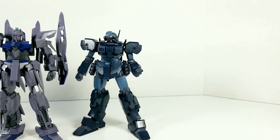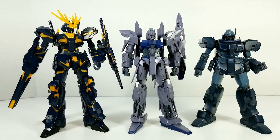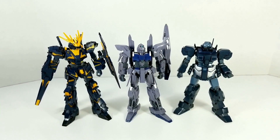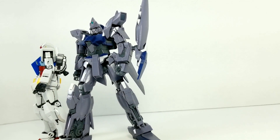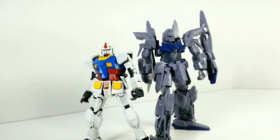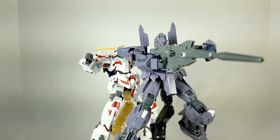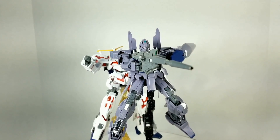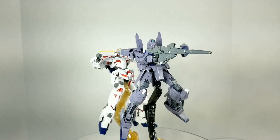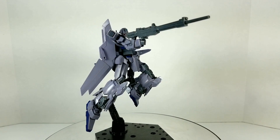Let's put it back in mobile suit mode and compare it to some other kits. Here we have the High Grade Universal Century Jesta and the Banshee Destroy Mode. The Delta Plus is a rather tall mobile suit — not quite as tall as the Unicorns in their Destroy Mode, which tower over most anything else, but it is very tall and very sleek. Here it is next to the Real Grade RX-78-2. For a hero suit — and I say hero suit in quotation marks because there are times I do not like Riddhe and the actions he takes — it definitely looks menacing. But in the end he's on the good guys' side. That's what's so great about Universal Century: you get that wonderful character story arc, and it's why it's one of my favorite Gundam series of all time.